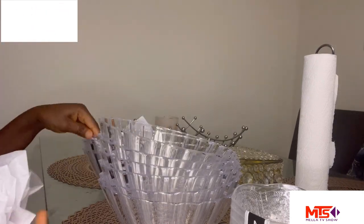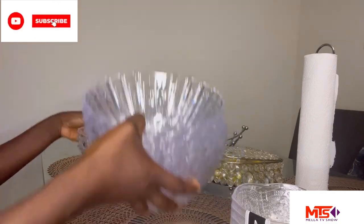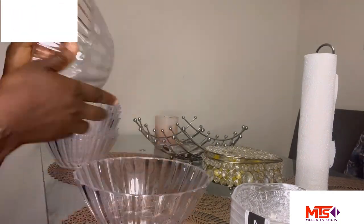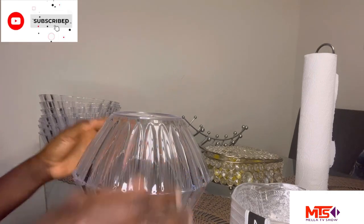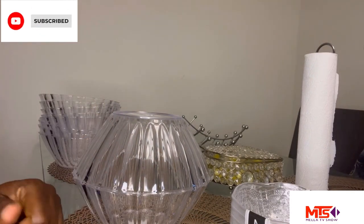Taking off the papers in between so I can start the work. This is how the process is going to look — I'm just going to put one bowl on top of the other, and that's why I'm going to use the glue.